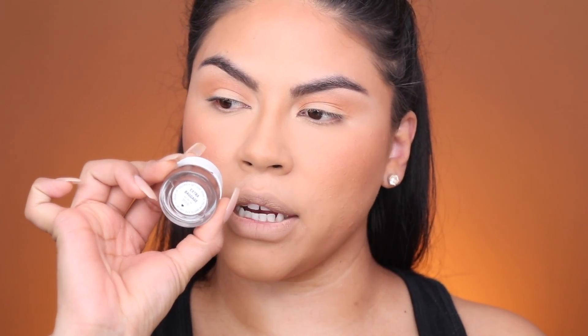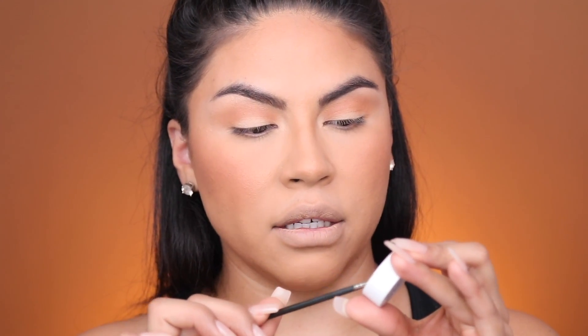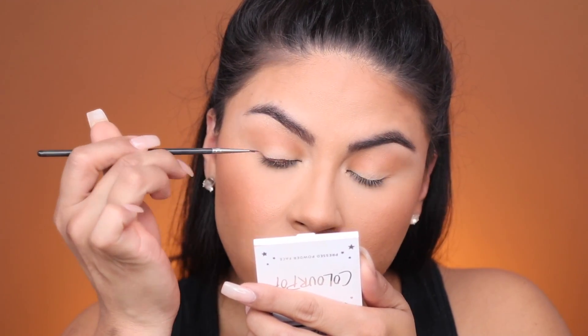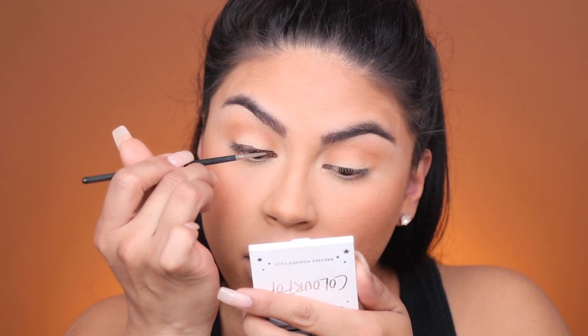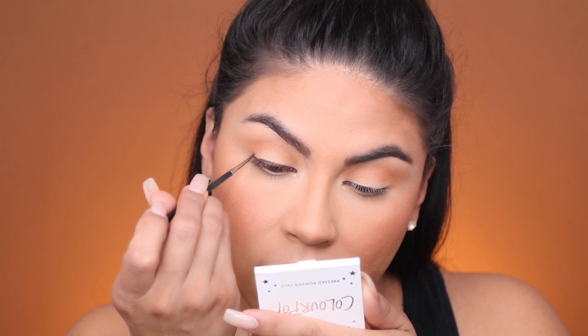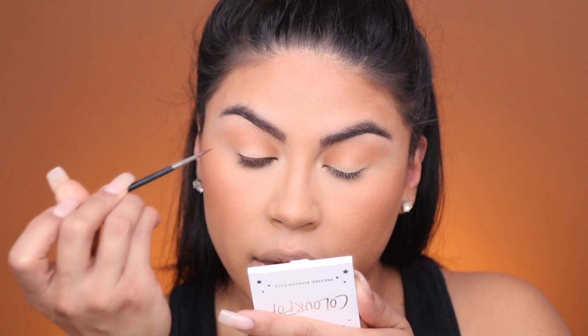For eyeliner, I'm picking up Extra Baggage by Dose of Colors — this is the Cream Matte Eye Colors — using a MAC 210 brush. I like to pick it up on the brush and make it really flat on the cap because these eyeliners are extremely pigmented. We're going to create a really nice eyeliner — we're not going to do a wing, just eyeliner to the shape of the eye. With a thin eyeliner brush like this you have a lot of control, and it looks really nice and clean.